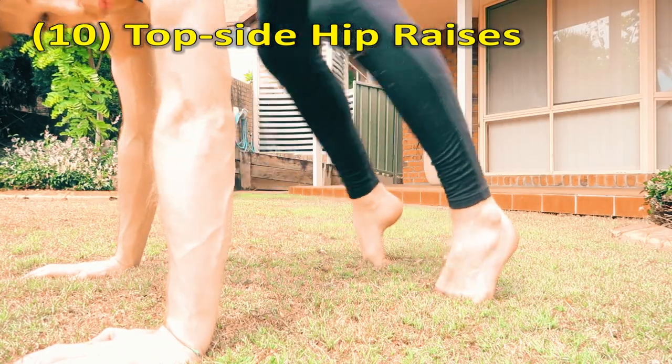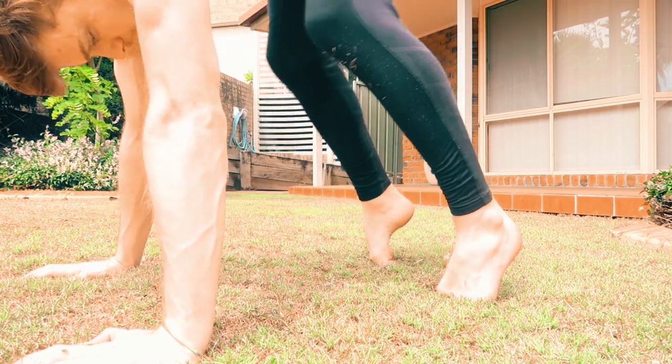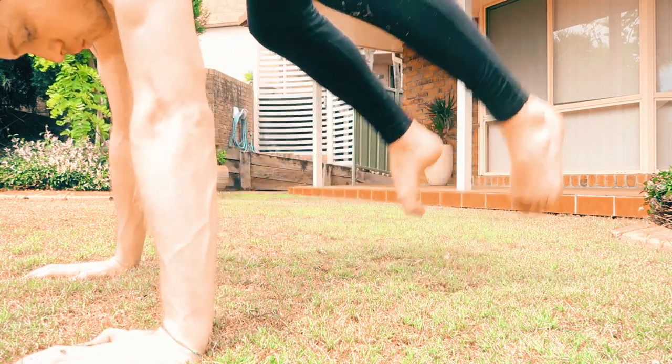Now stay on that top side and just push up. Just think hips up to the sky. Even do a few jumps if you like.